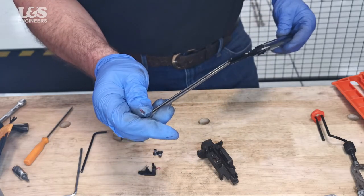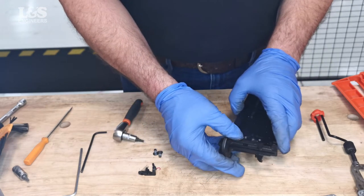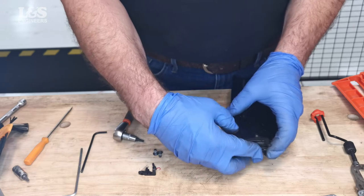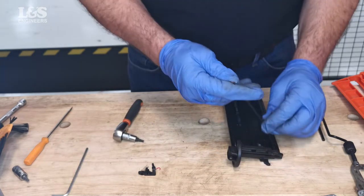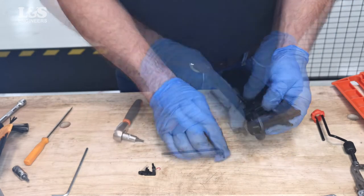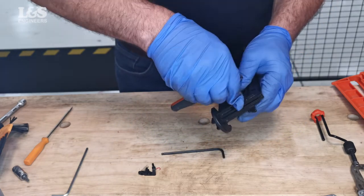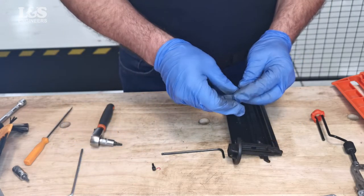Place the brad channel back into position. Place the nose back onto the magazine and connect with the two screws. Reattach the lockout bar, pin and spring.